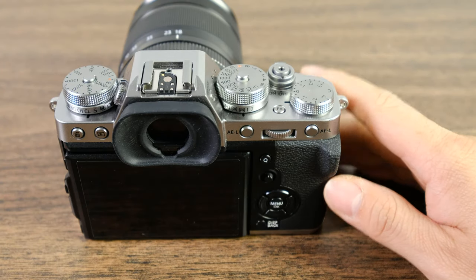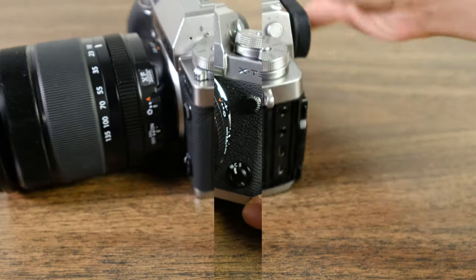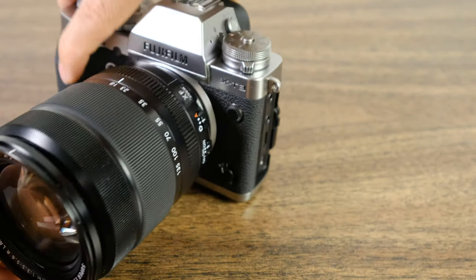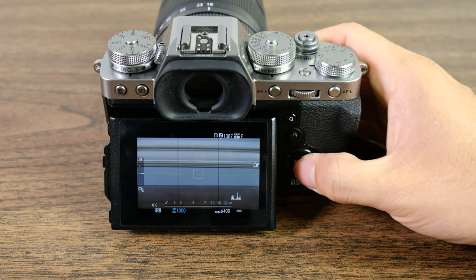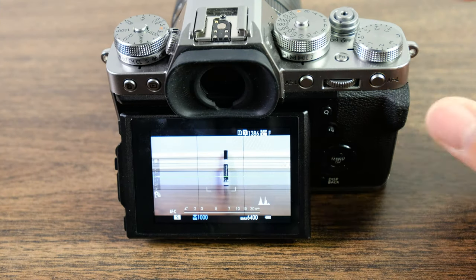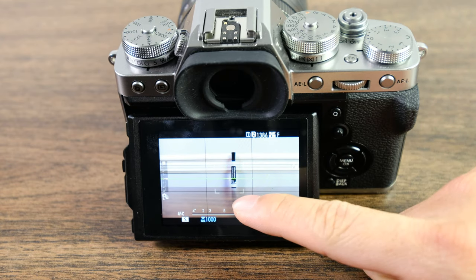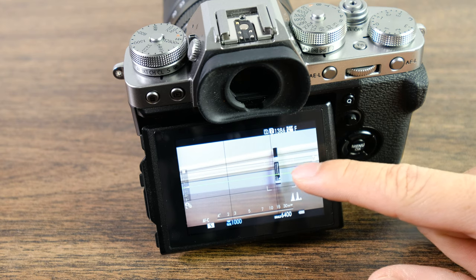The first thing I want to show you is the basic settings. Let's go over my recommended settings for sports photography — keep in mind these are only my recommendations. First, set the camera to continuous autofocus — that's the C right here. Once set to continuous autofocus, change your AF mode to zone autofocus. Hit the menu button, go to AF-MF, select AF mode, choose zone, and hit enter. With zone focusing active, it'll track movement with many boxes, making it very easy to track fast-moving subjects in sports.